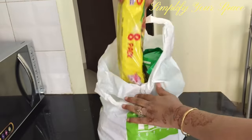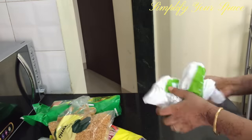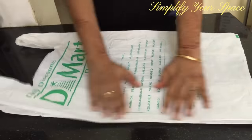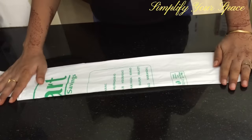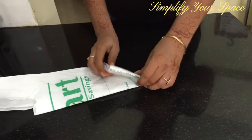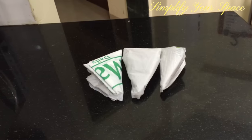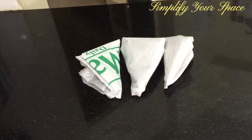Whenever we go grocery shopping, we bring back new shopping bags since we always forget to carry old ones, which takes up so much space. Here is the best way to fold them neatly: first clear the creases, fold from both sides bringing them to the center, then fold into a triangle from the bottom to the top, and insert the handle into the pocket. They won't take much space and you can carry three or four bags in your purse.